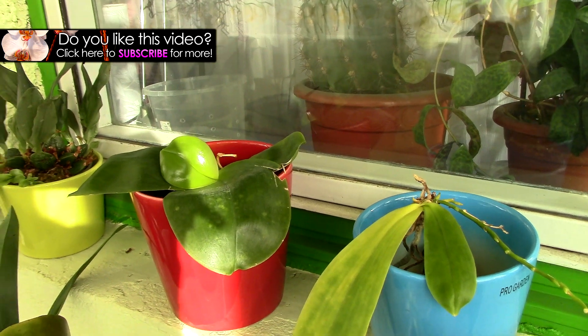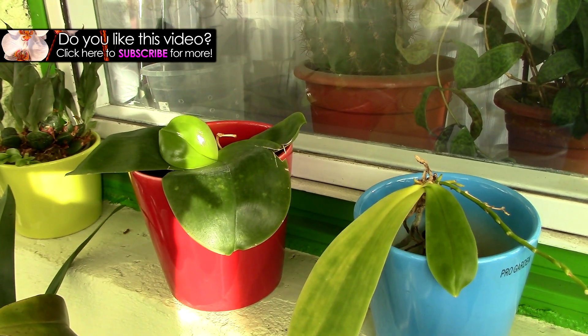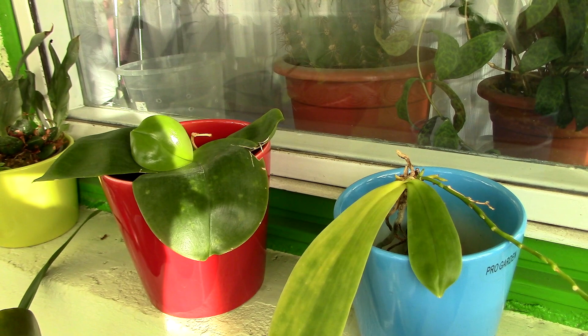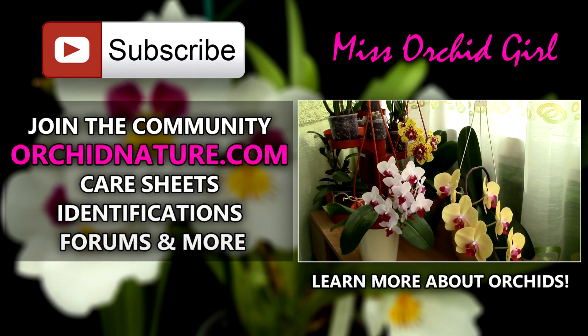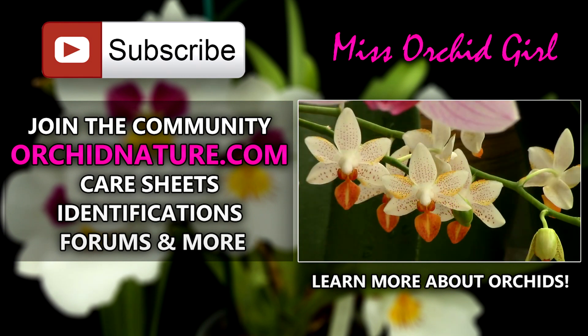Thank you for watching. I hope you enjoyed this video — if you did, give it a thumbs up and a share, and subscribe to my channel for regular orchid videos. Feel free to leave comments below if you have further questions about orchids or suggestions for videos. On the left side of your screen you'll be directed to orchidkra.com, where you'll find care sheets, identification sheets, and a forum. On the right side you can click to watch another orchid video. See you next time, bye!